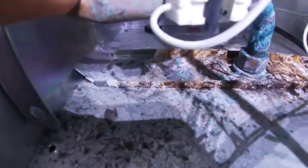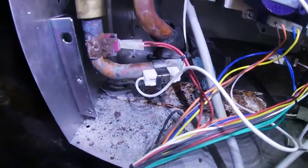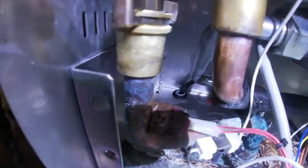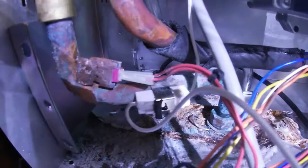I found there's a lot of corrosion back there. This is the hot water pipe, and likely what's happening is this temperature sensor — there's corrosion in there that's preventing the temperature sensor from operating properly. So I'm going to clean this out.